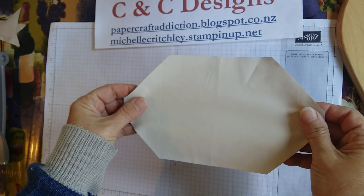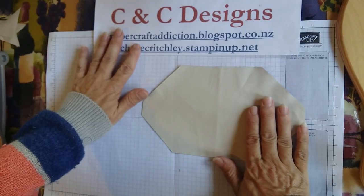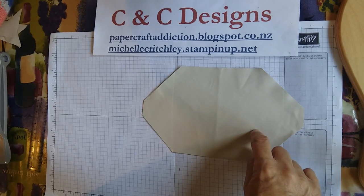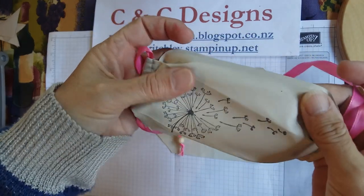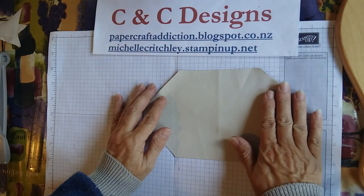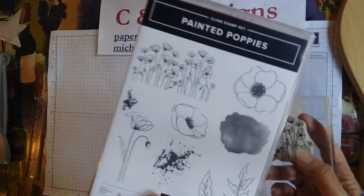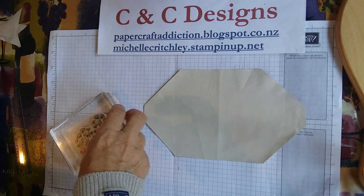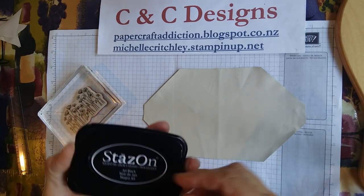So now you've got your piece looking like this. This is when you're going to want to stamp on it, because once we do the next part you'll have the folds — some pleats there. If you try to stamp it with the pleats, the parts that hit the pleat are going to lose some of the imaging. So it's best to stamp it at this stage. For this one, I have decided to use a stamp from the Painted Puppies set.